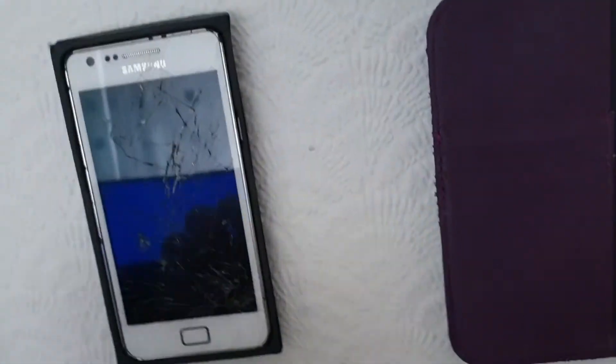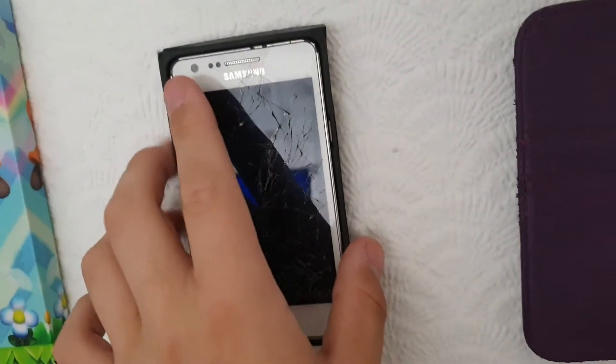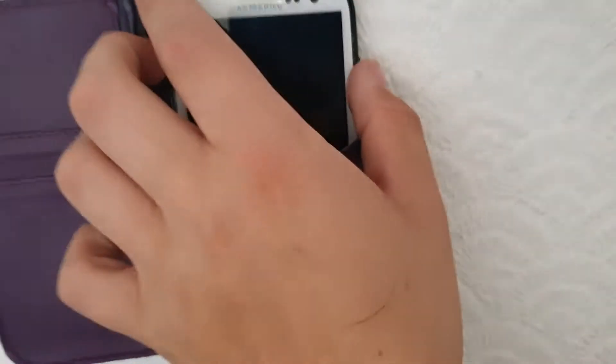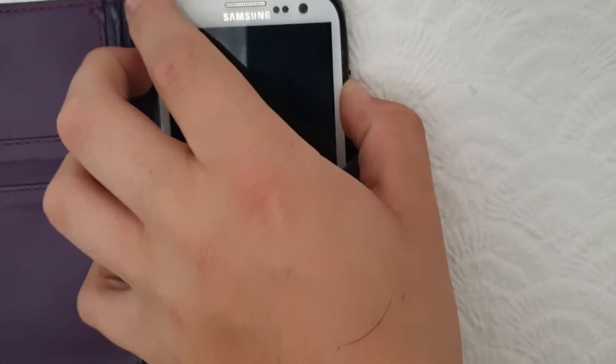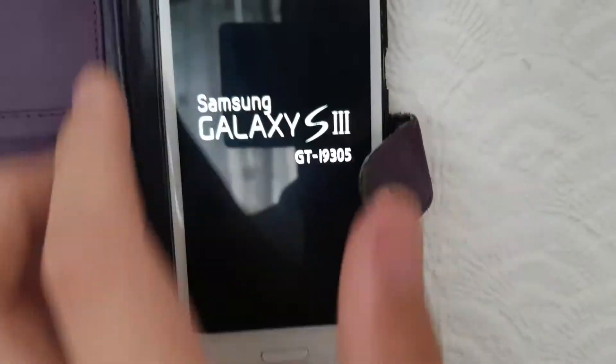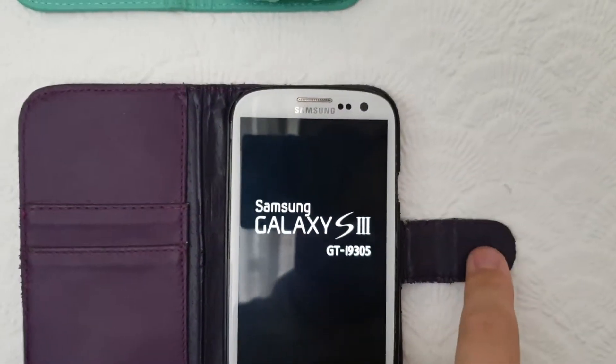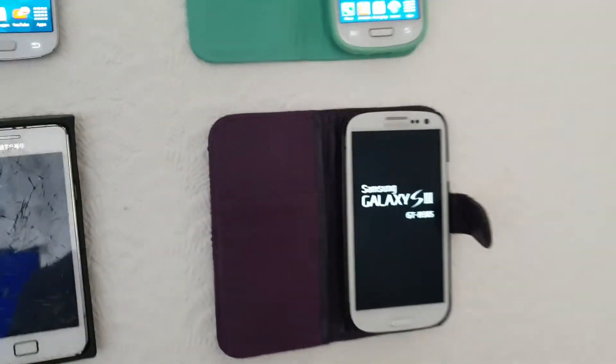Next up we have this Samsung Galaxy S2 — unfortunately guys it does not work. We have got a battery in there but it doesn't work. So let's turn on this Galaxy S3, which we have, and there we go. That's kind of annoying but this is the best that we can do.